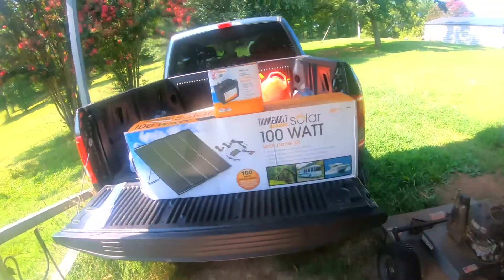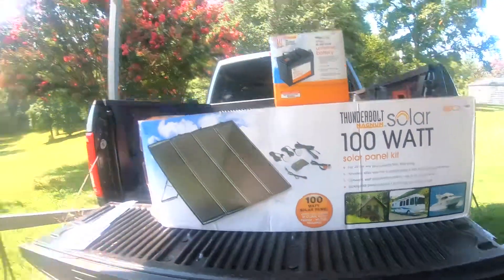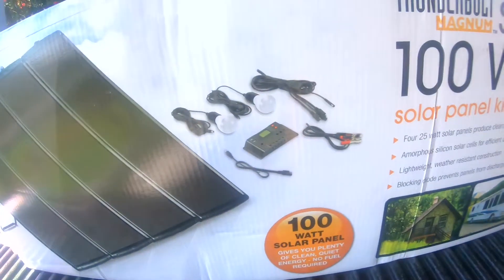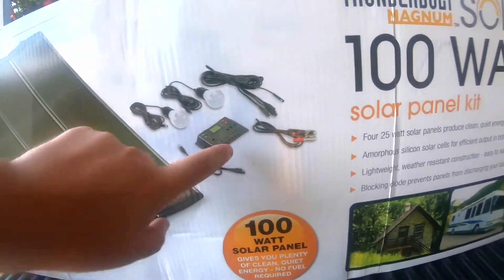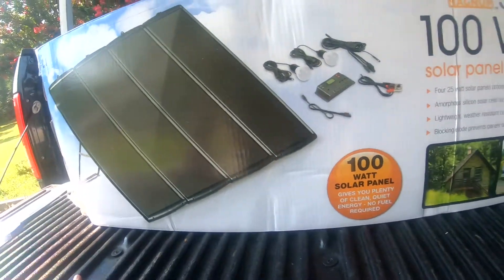So what is the sale? Harbor Freight — the place of cheap tools — is having a huge blowout sale, and you can get the 100 watt solar panel kit. Normally this thing is $189, and as you can tell, it comes with two lights, the charge controller — which is huge — four 25 watt solar panels, and all the wires.